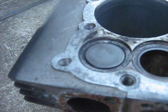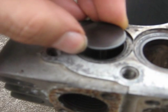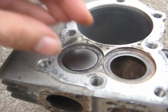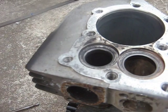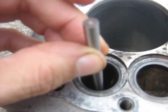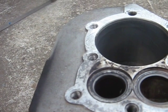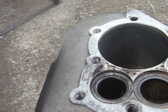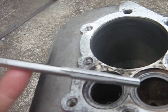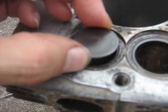I thought I might have to replace the exhaust valve guide in it, because when you lift the valve up, it's got more wiggle to it than I would like. However, when I try to stick the plug gauge into the guide, it won't even go in. So, according to the plug gauge from the valve guide repair kit, it's not loose. So, it's a counter bore reamer here. I guess I'm going to just use the valve the way it is.